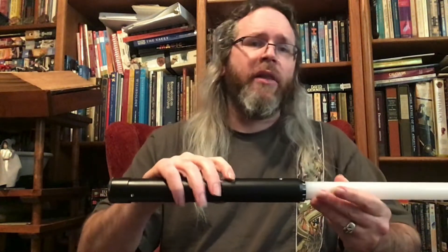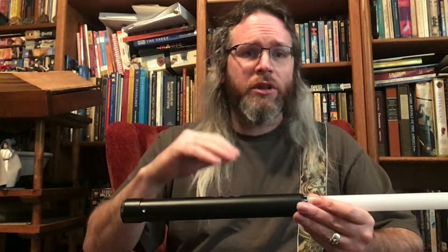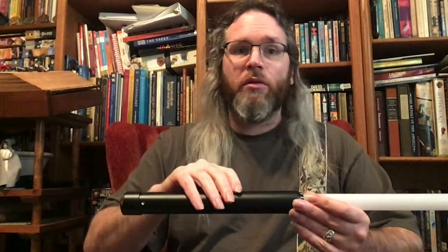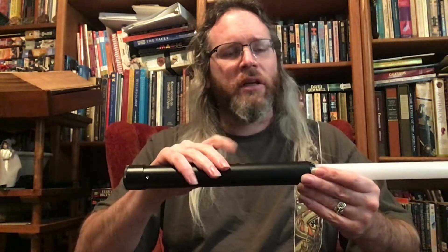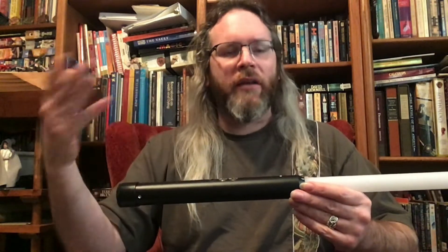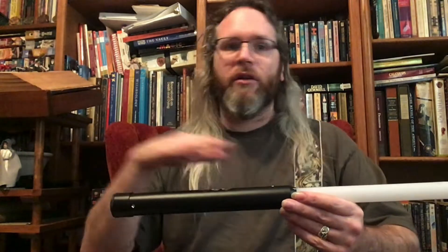This saber also has a battle button lock, which is a feature I actually kind of like. When you're dueling you can accidentally hit the buttons, so with this you can lock it — no matter what you do to the buttons while using it, it won't register a change. It's activated by a quintuple tap of the aux button, which makes it hard to trigger accidentally. While it's in lock, nothing registers accidentally either.